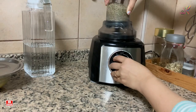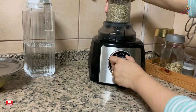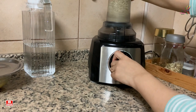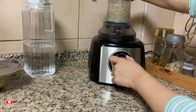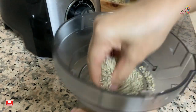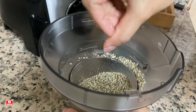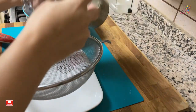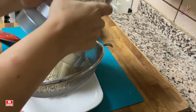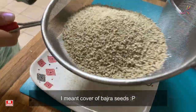For this I took one cup of bajra, sprinkled a little water on it, and just rubbed it together. Now I will grind it in the mixer so that the cover of bajra is separated. Once it is coarsely grinded, I will strain the mixture through a sieve — it will help in removing the upper part of the bajra seeds.